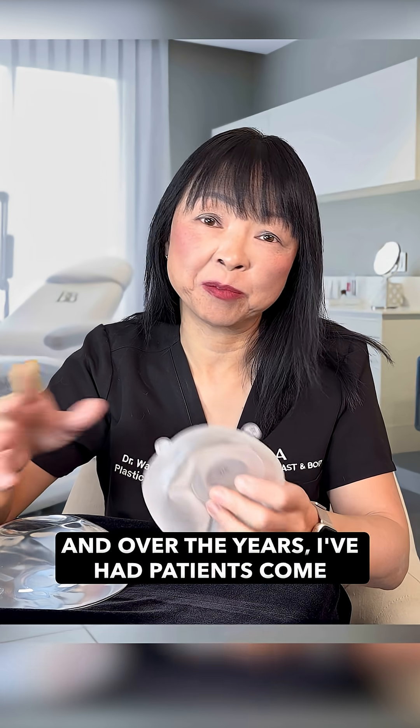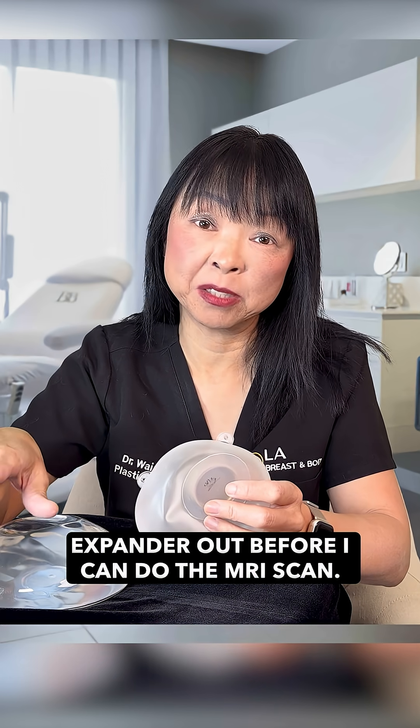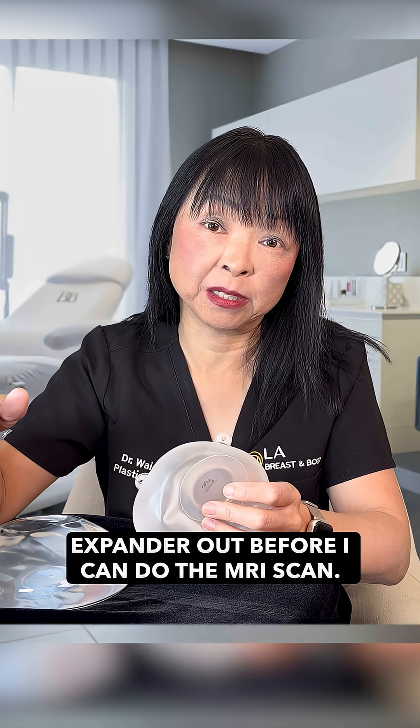Over the years, I've had patients come to me because their neurosurgeon sent them to me saying, listen, you need to take the expander out before I can do the MRI scan.